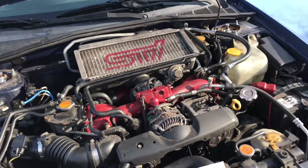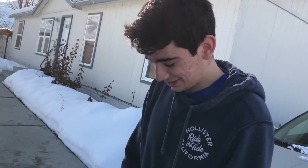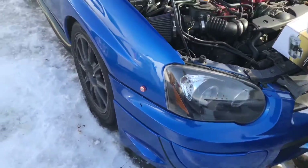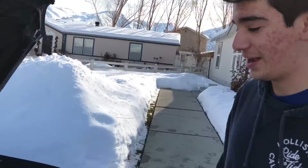We'll get taped right now. Alright Angel, explain what we're doing today. We're going to change the starter in my car because it gave out. What year is your car? 05 WRX, but it's a full STI hybrid.